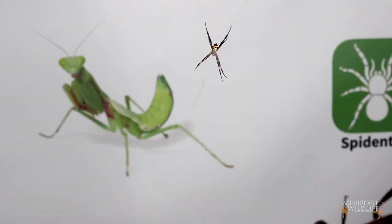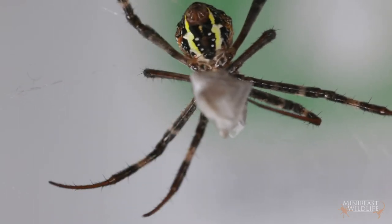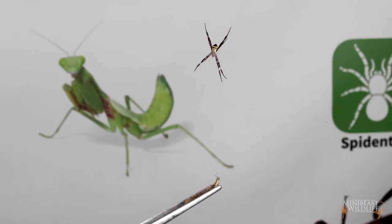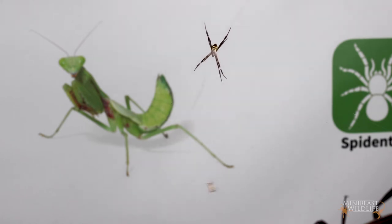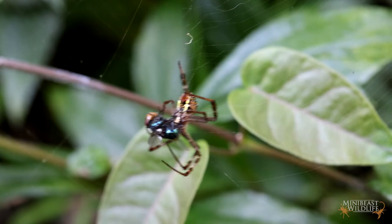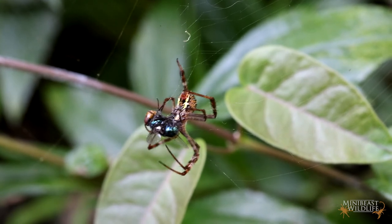If the prey is something that won't fly into a web, or you're feeding a spider in a wireframe, grab a pair of forceps and hold the insect by the very back. You normally want to feed your spider something about one-third the size of her body or smaller — she can catch large prey but she won't feed for a while after. Gently place the insect into the web and give it a little wiggle to make sure it's trapped on those sticky threads. If the web is nice and sticky you can also just toss an insect in and it will often get caught straight away.